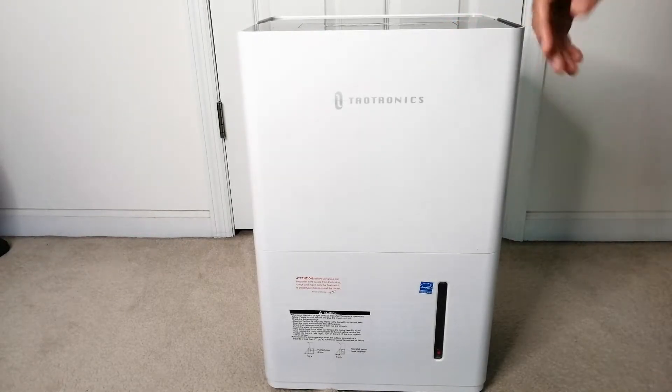Down here you can open this for a tube, and you can also set one up there. Here we have the power cable, and this piece right here is to wrap the cable around. That will be inside the tank itself, so you want to make sure you take that out and install it — no problem though, it's very simple to do.